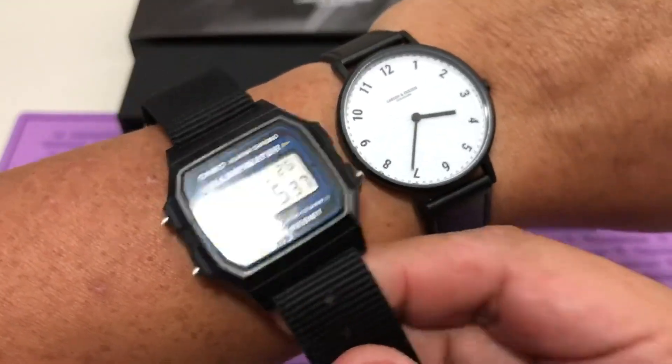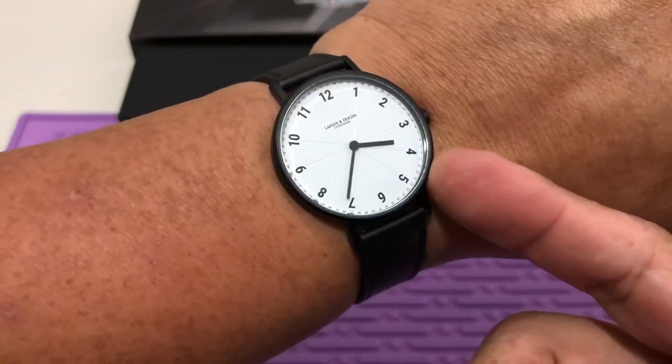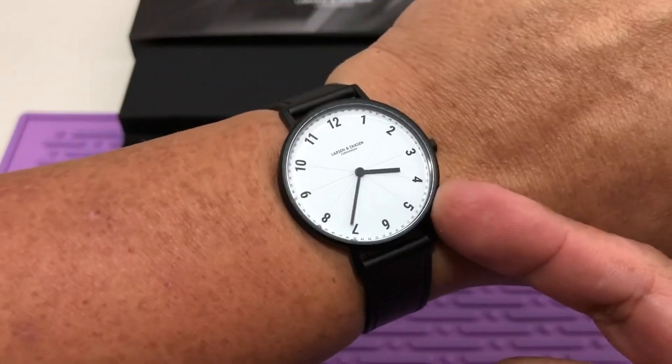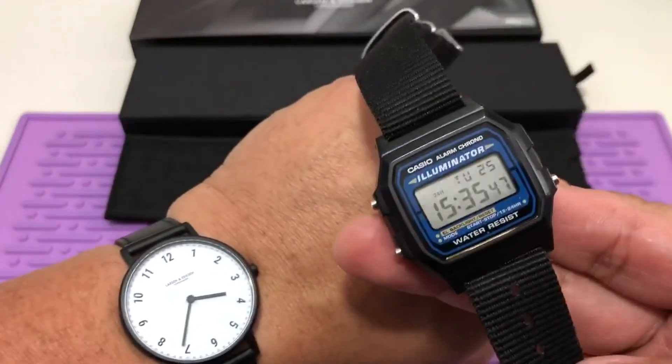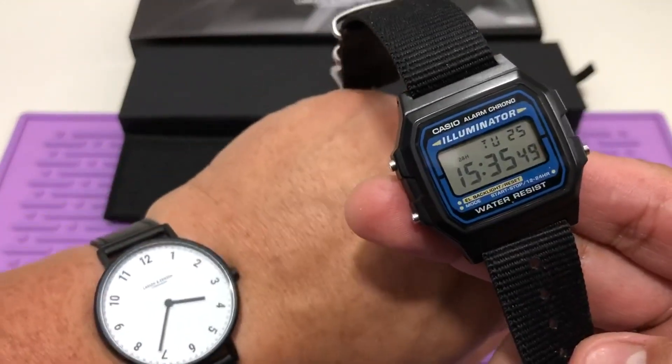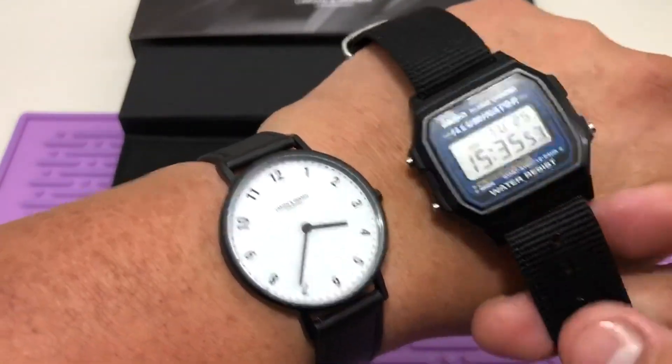The weight of this watch is 1.1 ounces or 32 grams. Also for comparison, this Casio F105 is 25 grams. So very similar weight and size.